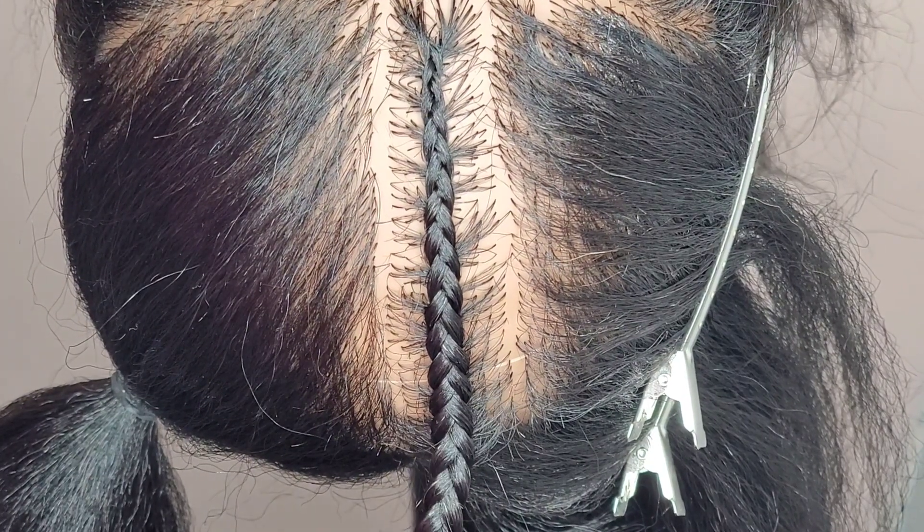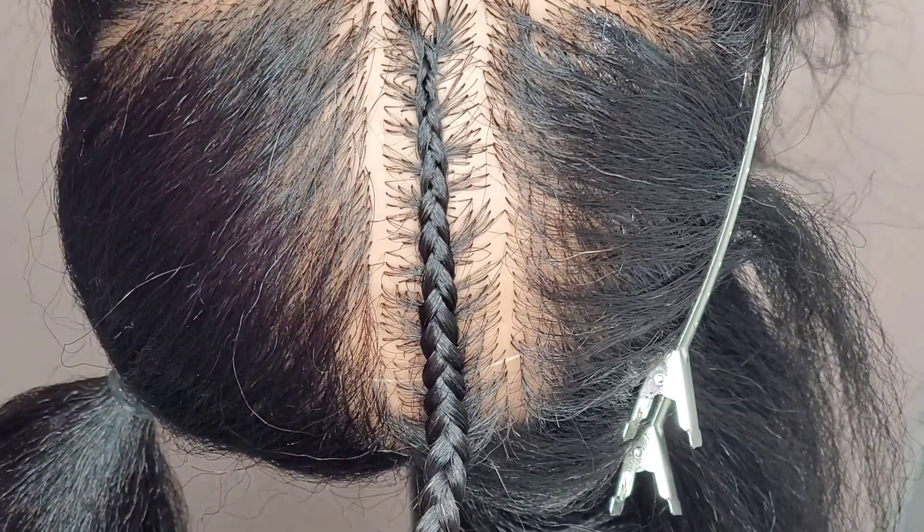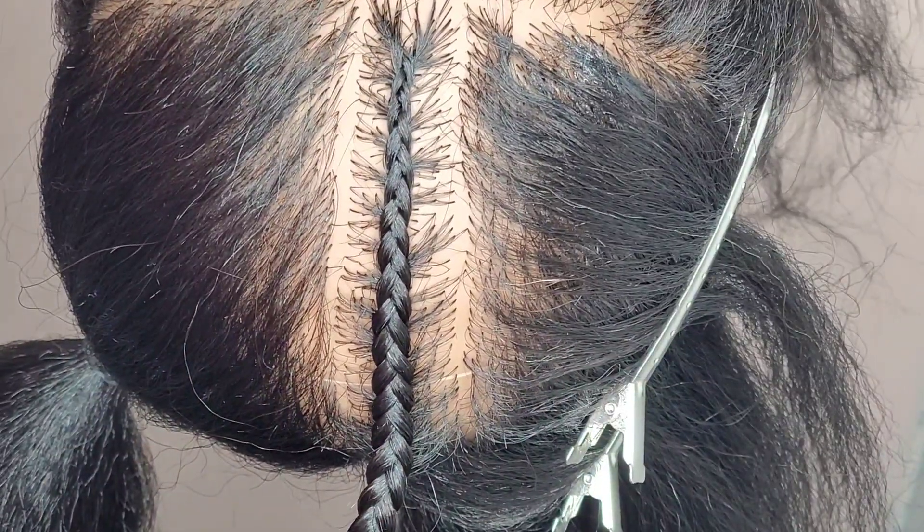And there you go. Check out the first video I did on how to do a cornrow and then you can compare and see which one looks easier for you to do.